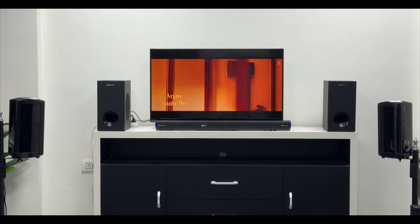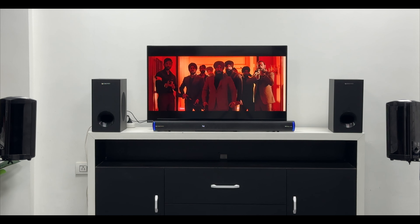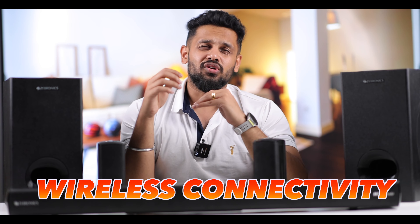You can turn the RGB lighting off if you don't need it. You also get pair and input options on the remote — you can switch between HDMI, coaxial, or Bluetooth inputs. In overall comparison, for this price segment, the soundbar is great. The key highlight feature I like is the wireless connectivity — it saves you from dealing with messy wiring. However, note that the subwoofer and satellite speakers each require a separate power supply.